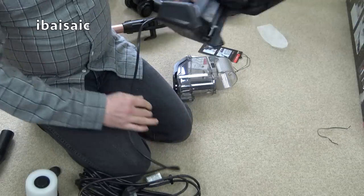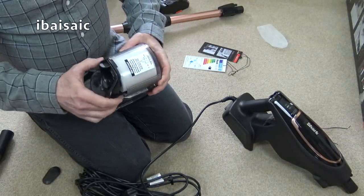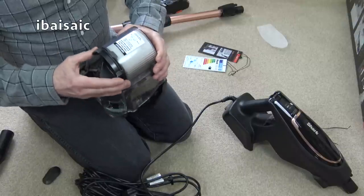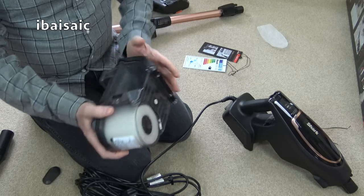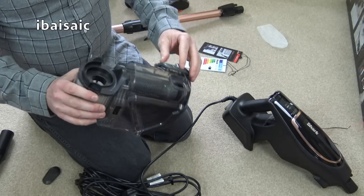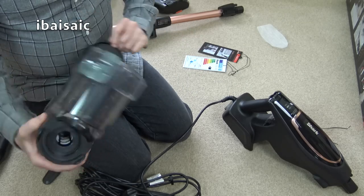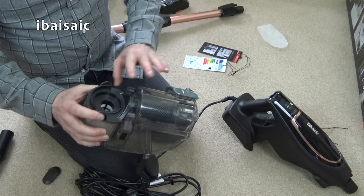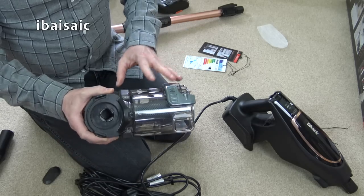So yes, I can certainly see some changes. Let's pop that back in and switch it on to see if it does sound a lot quieter. And of course you'll be able to give this a more thorough clean from time to time. I can't see any reason why you can't rinse this clean, but make sure it's 100% dry of course.